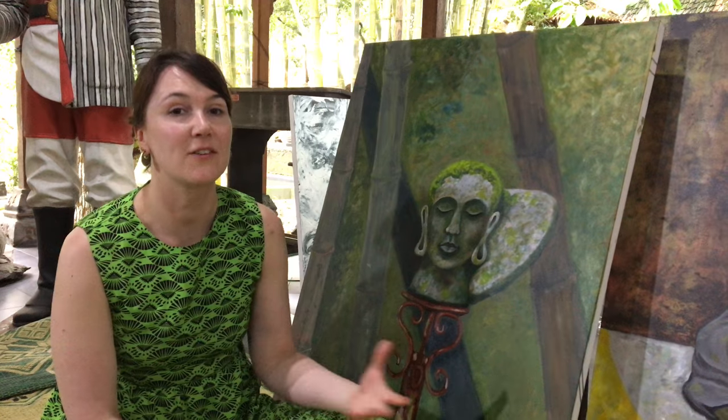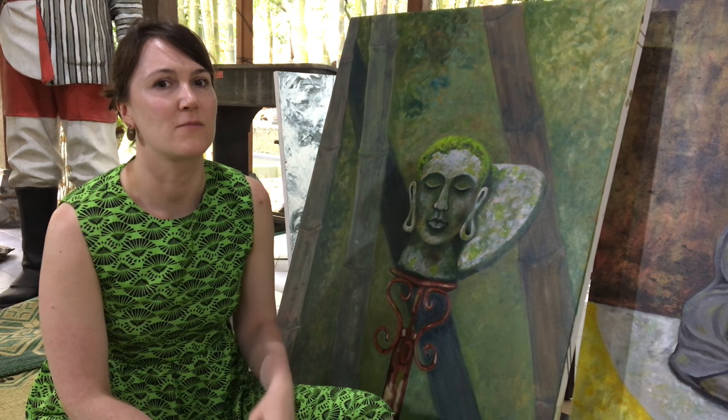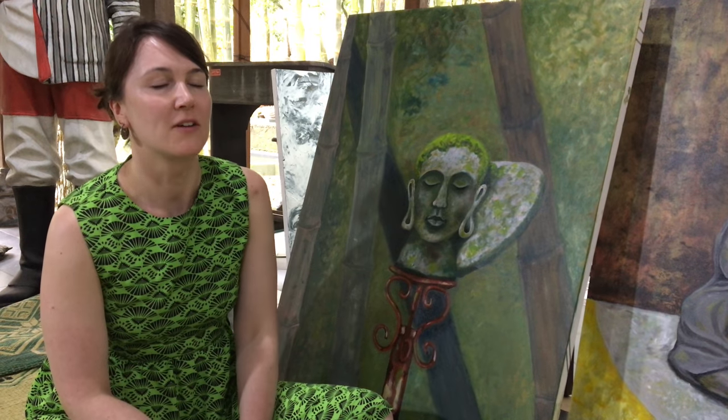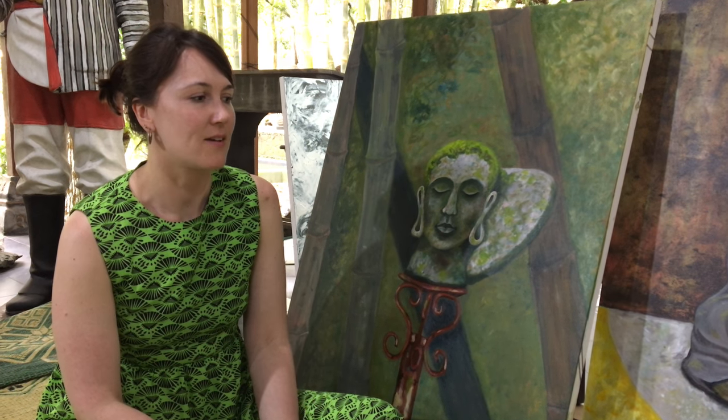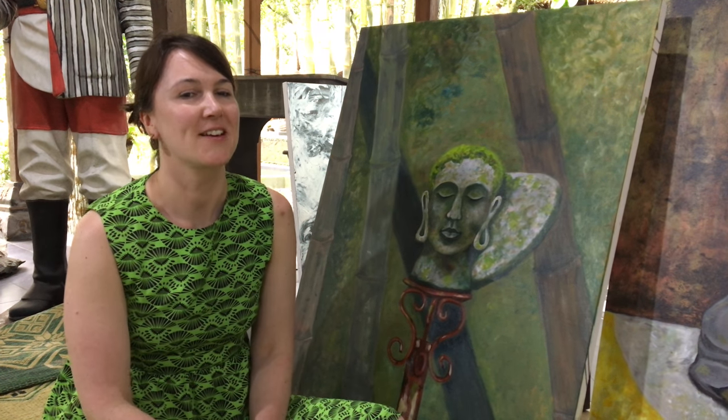It's a really easy material to work with — really easy to mix and there's a good quality to it. It's been a great material to work with, not too fast drying or anything like that.